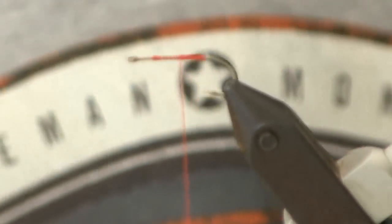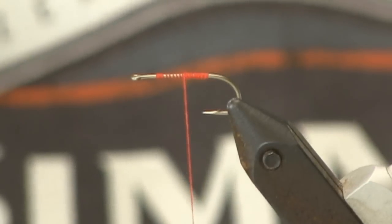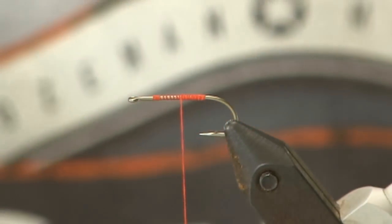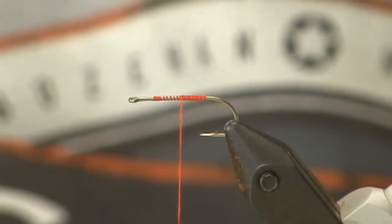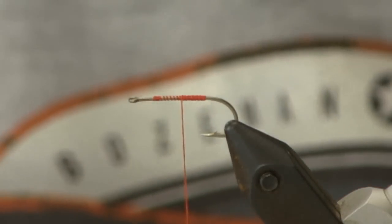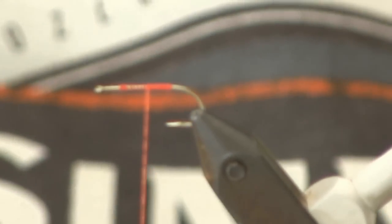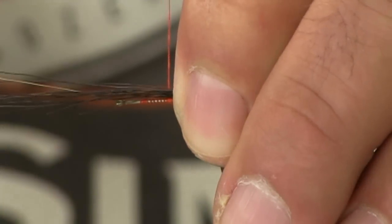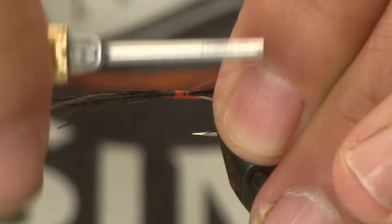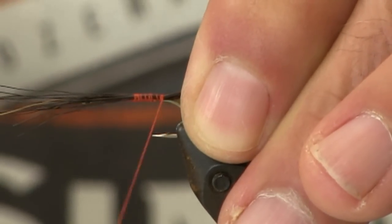I'm going to come back forward a little bit and take my moose mane — we're just going to trim out about a dozen or so fibers, maybe 15, just a nice small little clump. We're going to put those in a hair stacker to even them up so we have a nice even tail. We're going to lay those down — we want those to be about half to three-quarters of the length of the shank sticking out beyond the hook. We're going to secure it right back to just above the barb of the hook.